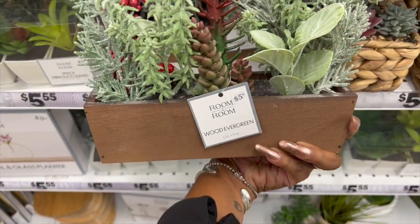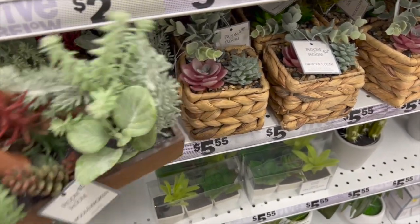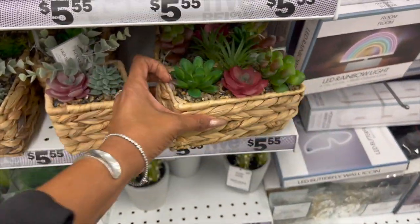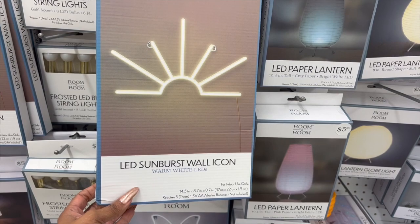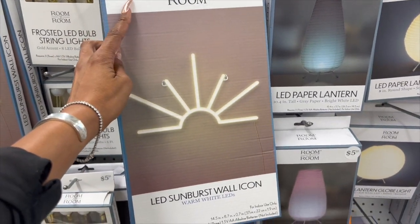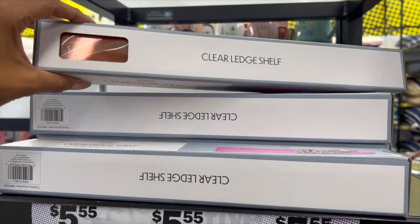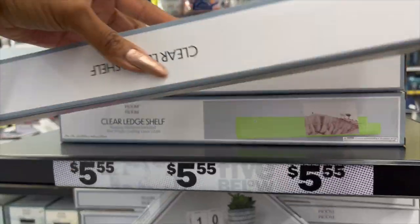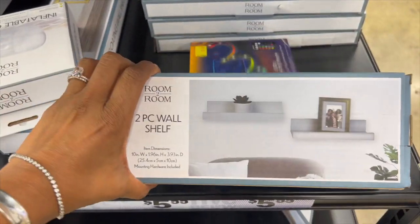This wood evergreen faux plant is $5.55 — not a bad deal if you're looking for new home decor. They have faux succulents — small and long — also $5.55. And these look new: LED sunburst wall icons with warm white LEDs for $5.55. They also have clear ledge shelves in orange, green, and pink for $5.55, and corner shelves for $5.55 as well.